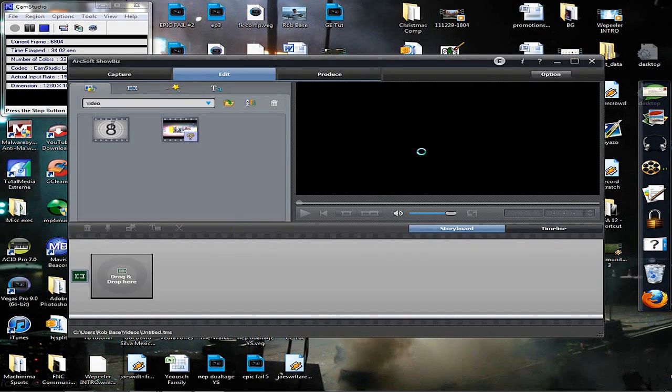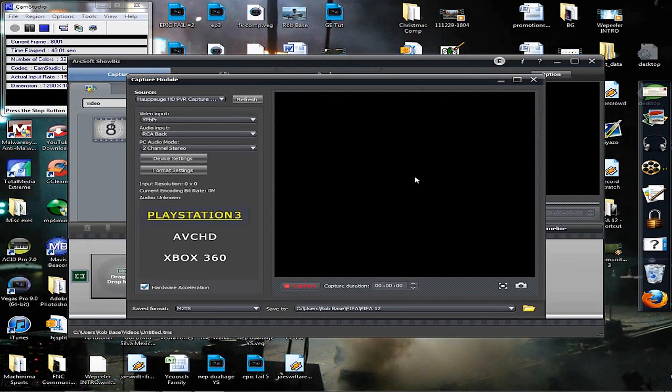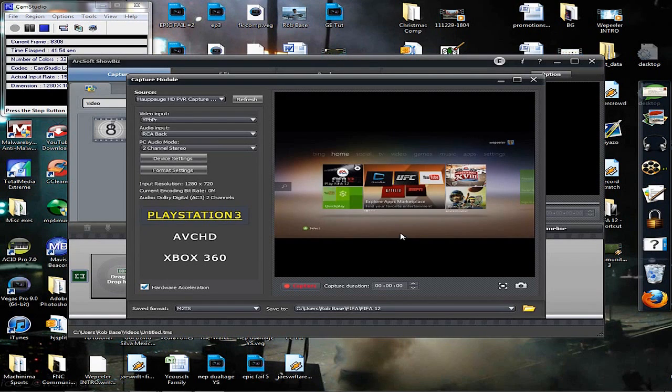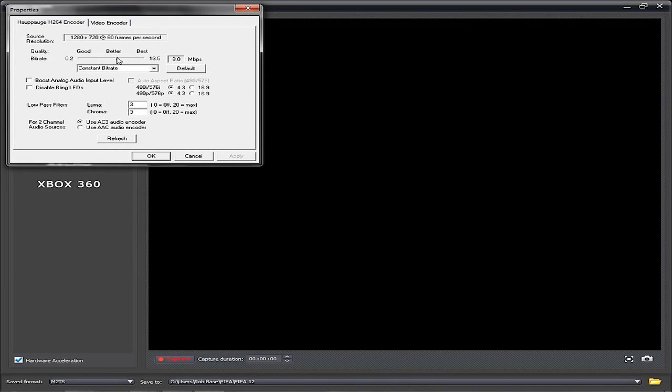Open up Arcsoft Showbiz and you are going to see a wonderful picture. Go to capture mode, open this up, and go to format settings right off the bat. Right now we're on 8 megabytes per second — I'm going to boost that up to 13.5 megabytes per second.